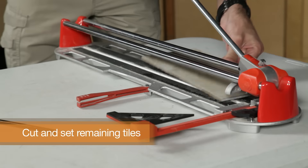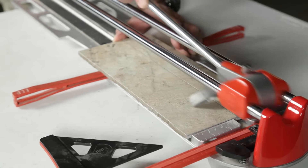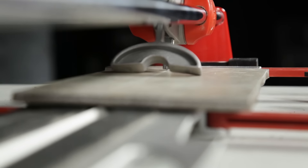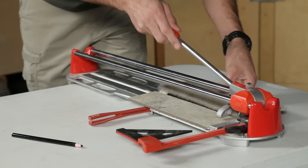Place the marked tile on the cutter and align the cutting line with the scoring wheel. Push the cutter along the top of the tile with a single firm stroke. Ensure that the foot of the cutter is fully resting near the edge of the tile and that the scoring wheel is not touching the tile. Then press down on the handle to snap the tile.